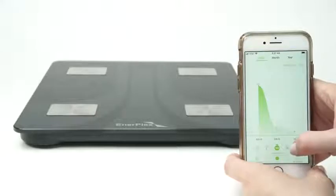The scale measures 13 key body measurements, including BMI, body fat percentage, muscle mass, and more.